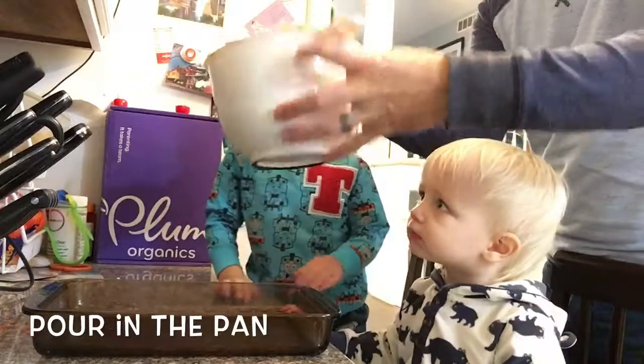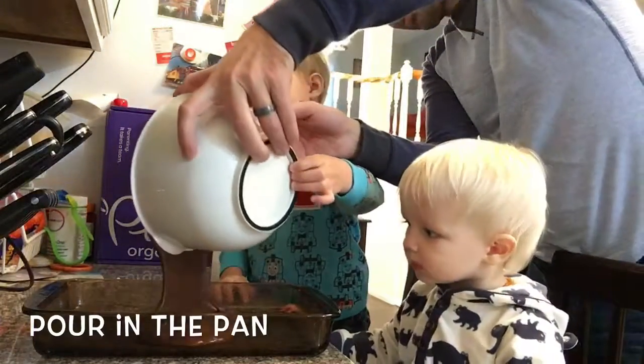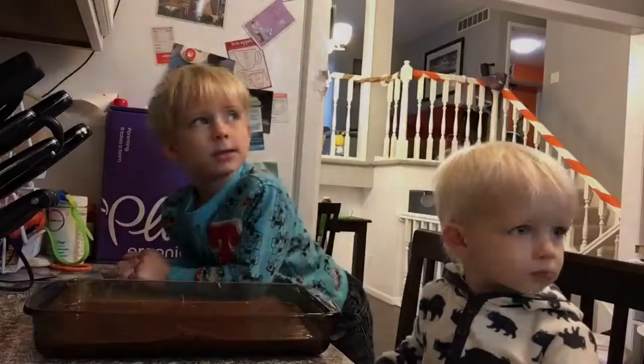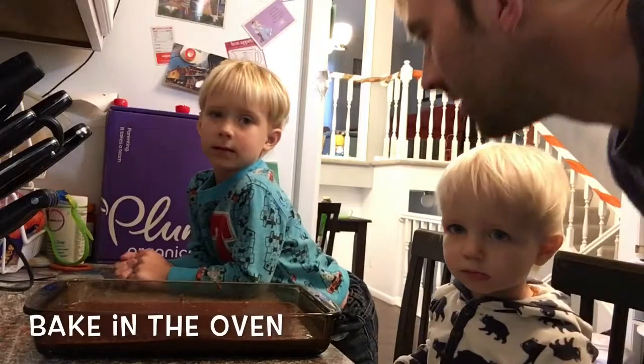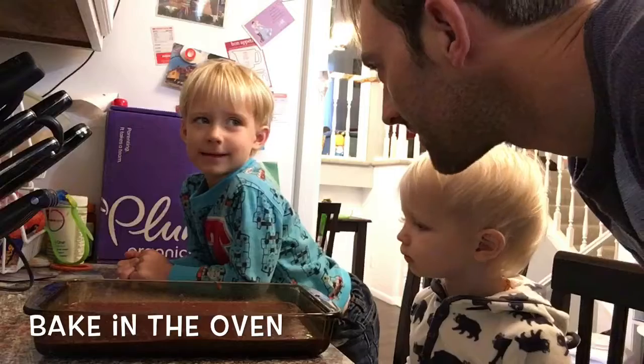I'll pour it in. Alright, pour. We're going to put it in the oven, and then when it's done we're going to pull it out and we can eat two brownies!